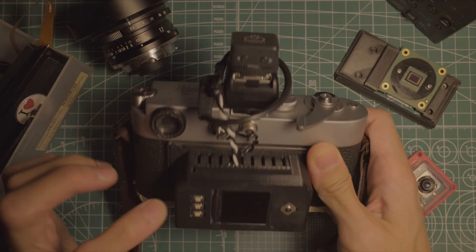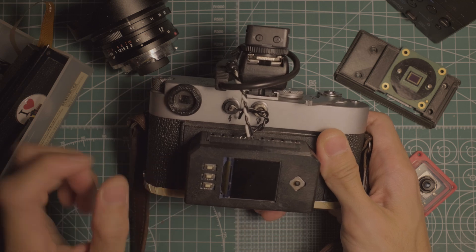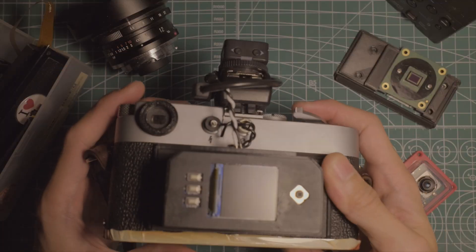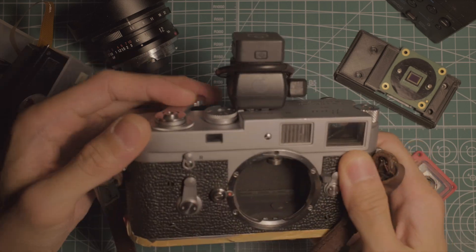This is an update to the Leica MPi, a Leica M2 with a digital sensor based on a Raspberry Pi Zero. If you've seen the first video, you may notice some of the external updates, but the most exciting upgrade is this new sensor.